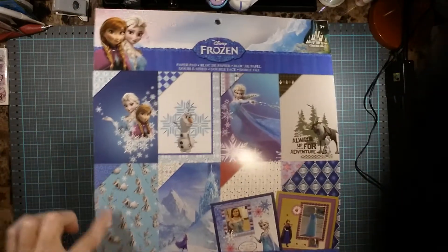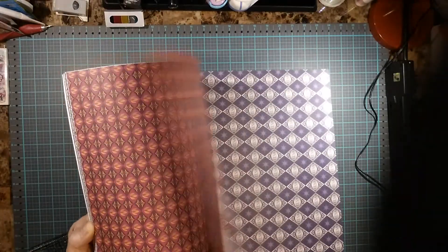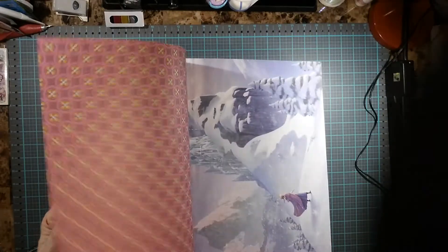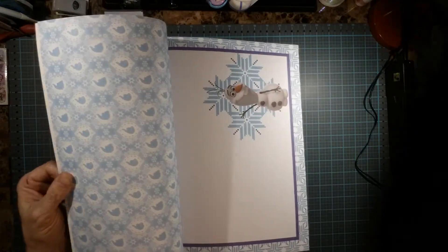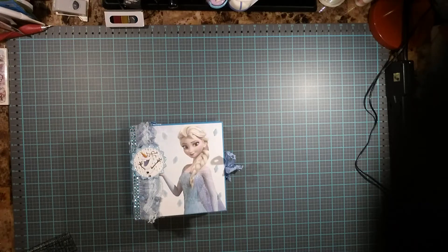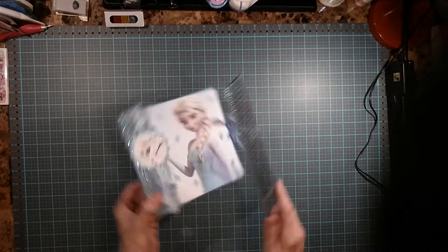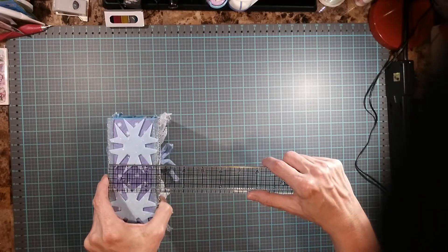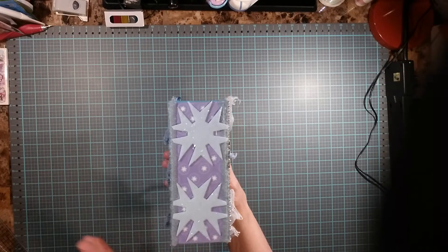These are the images or the pages — they're front and back. I believe it's three to a design. This is what I made. I believe it is a six and a half by six and a half with a two and a half inch spine. This is the front, spine, and back.